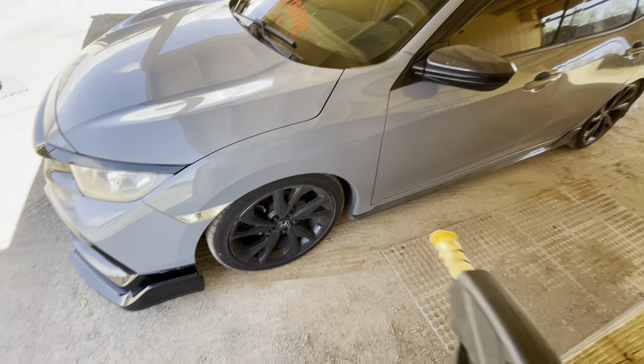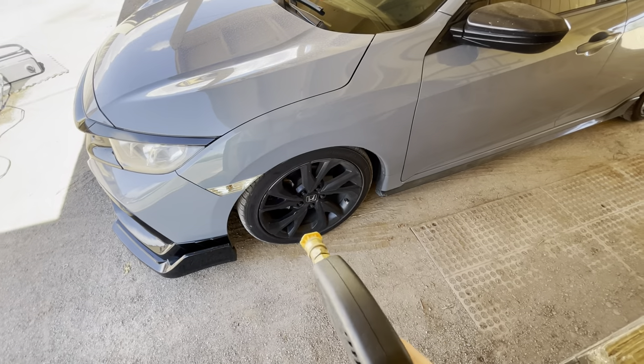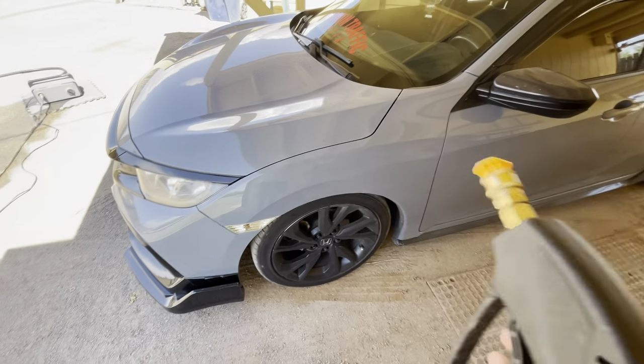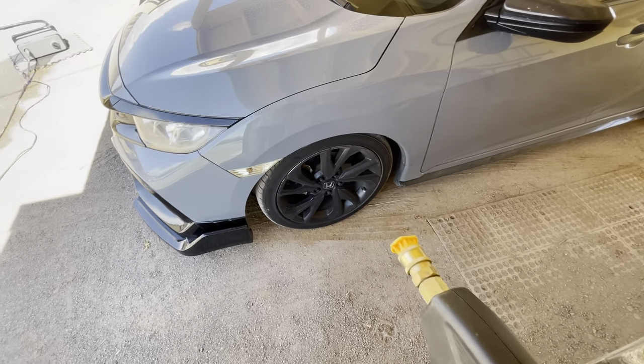I'm doing this a little backwards. Typically you want to start with the wheels first because that's usually the dirtiest and it's easier to get out of the way. That way you don't get wheel debris back on the paint after you've already washed it. I'm going to start with the paint first just because I only have the one bucket, but next week I'm buying a new bucket.